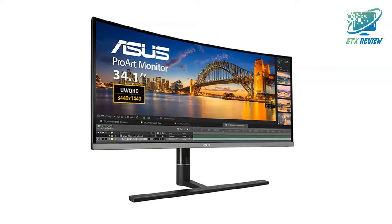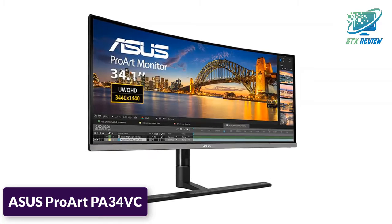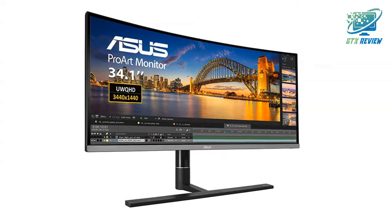Hello friends, welcome to GTX Review. Today we will talk about ASUS ProArt PA34VC. So, let's start.